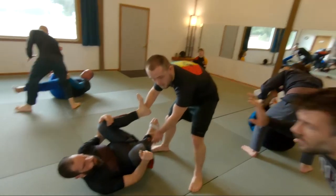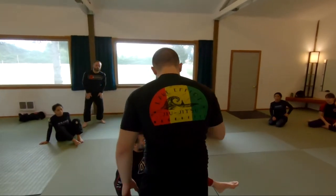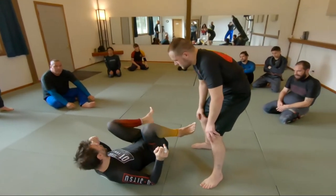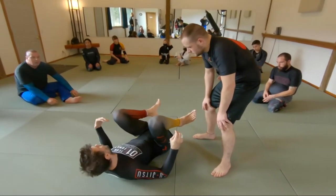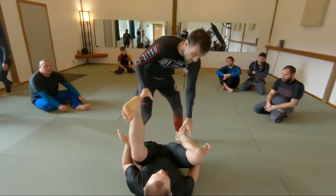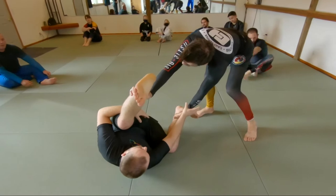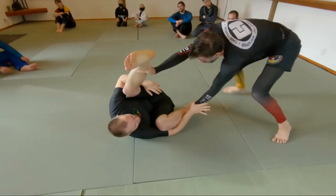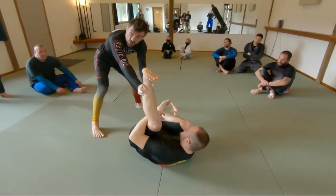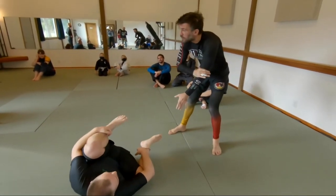One thing to keep in mind: so much of this is contingent on the top person actually trying to pass your guard. It's ridiculous how difficult this stuff is to do when the top person is not doing that. I get this question all the time — 'Rob, I can't reach their bicep, my arms aren't long enough.' Of course you can't reach — I'm not actually trying to pass. That's why some people struggle to reach the biceps. It's got nothing to do with arm length.